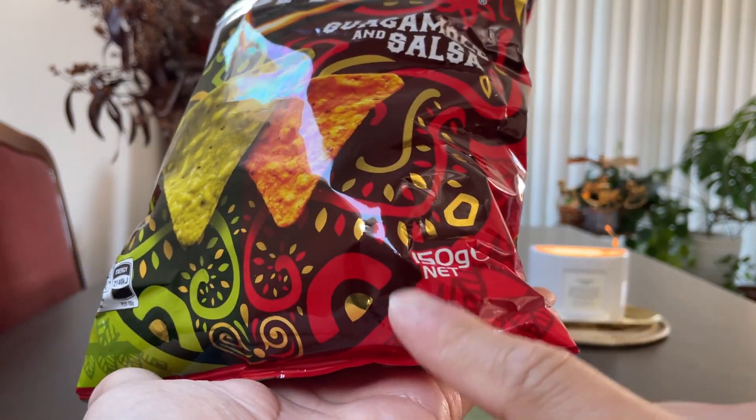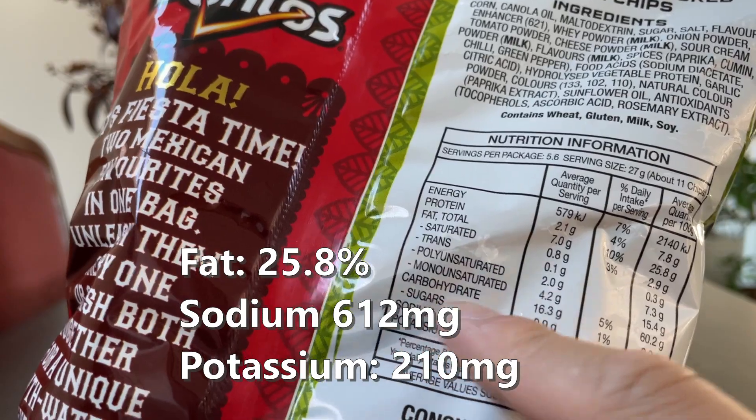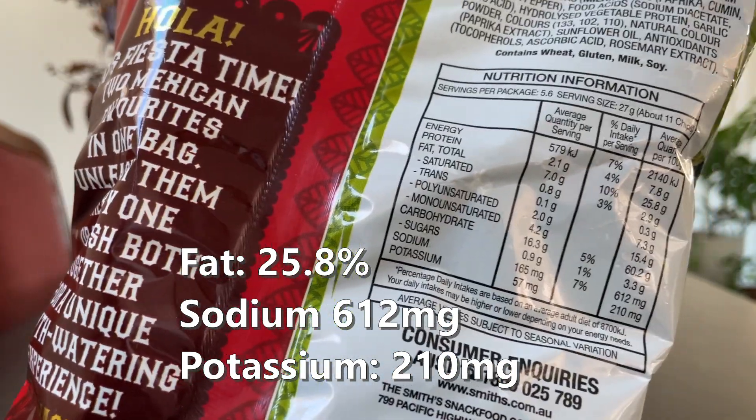These are a limited edition. This particular pack is 150 grams, 25.8% fats, 612 milligrams of sodium and 210 milligrams of potassium.